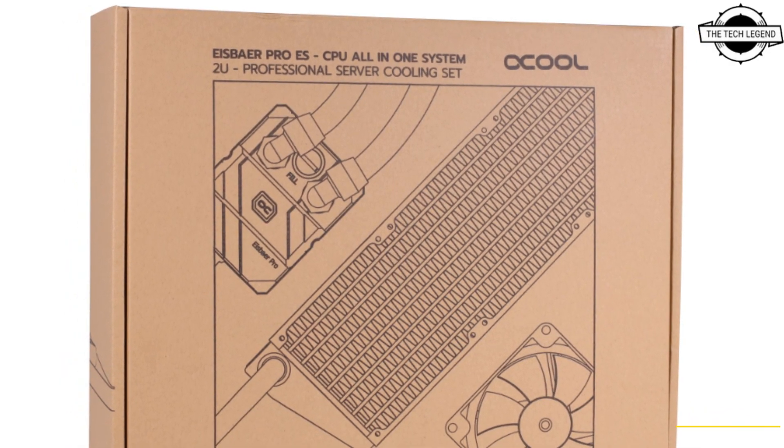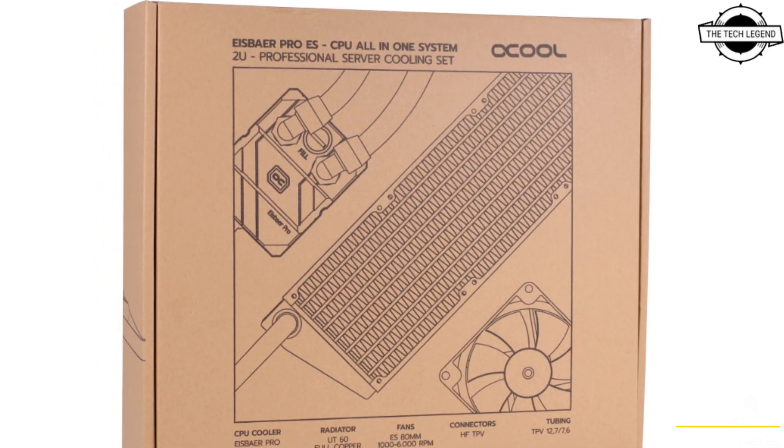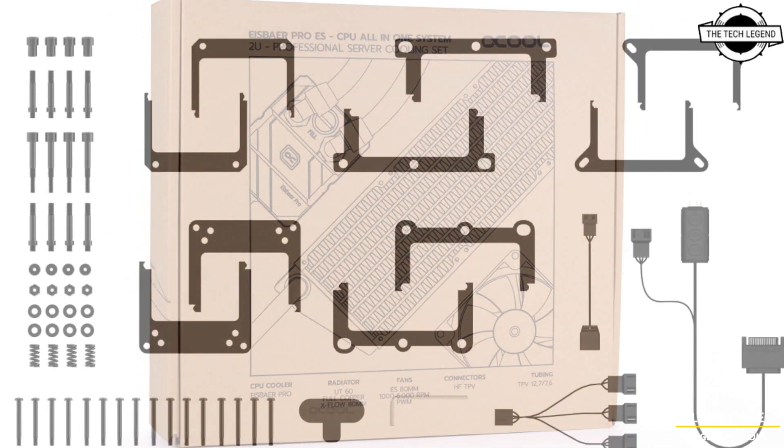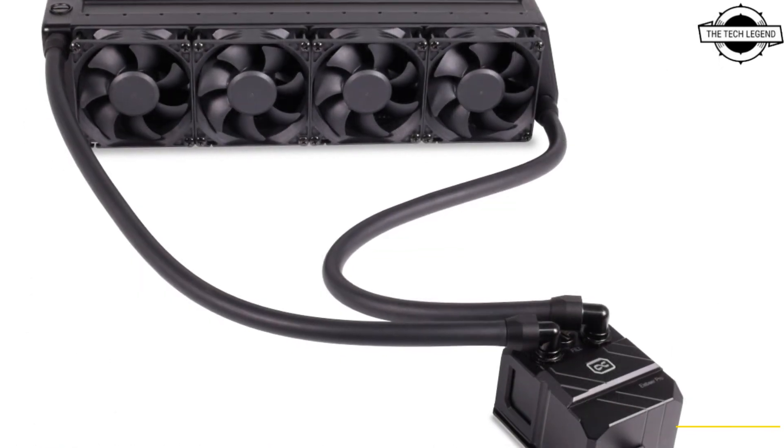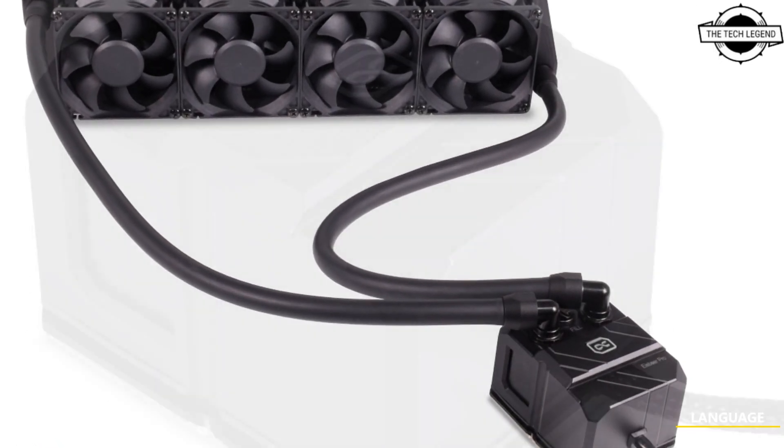It is extremely thin, featuring copper cooling fins with an optimal fin spacing of 10 FPI, which provides plenty of cooling surface while still allowing the best possible airflow through the radiator.